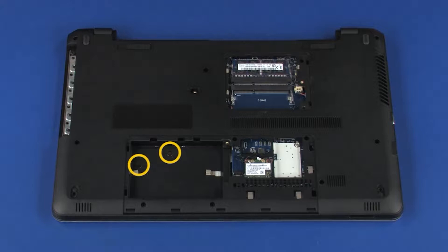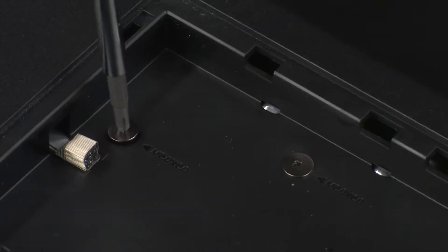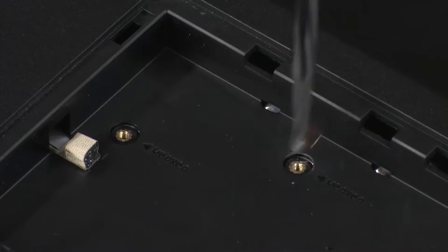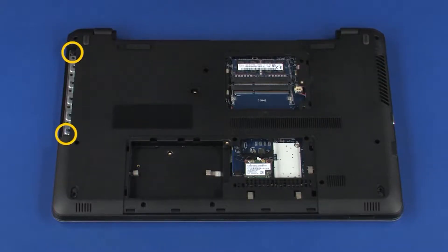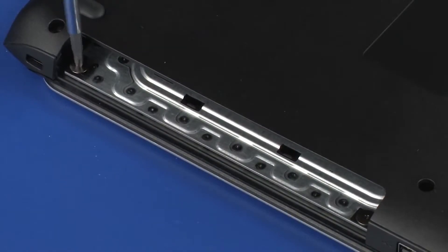Remove the two 2 mm P1 Phillips broad-head screws from the hard disk drive bay that secure the top cover to the base enclosure. Remove the two 2 mm P1 Phillips broad-head screws from the optical drive bay that secure the top cover to the base enclosure.